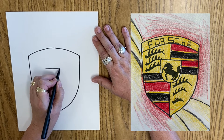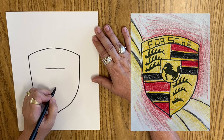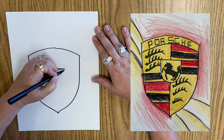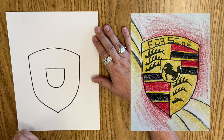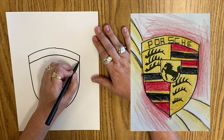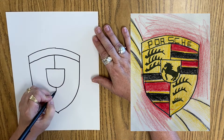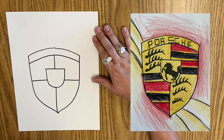Then we're going to draw a straight line across the middle, and I'm going to make my middle point here, and I'm going to come down and around, down and around — and there's the inside part that has the horse. Then I have to repeat this line right here coming across, and then I'm going to make a middle line, a middle line, a middle line, and a middle line.